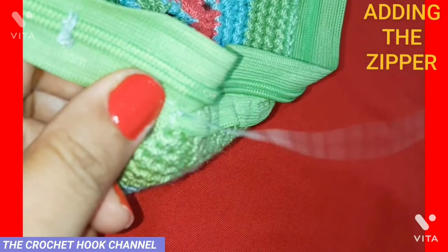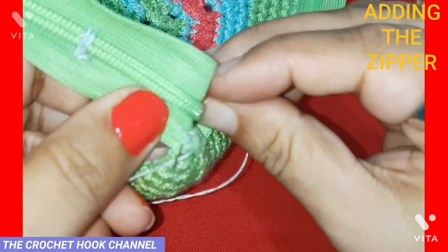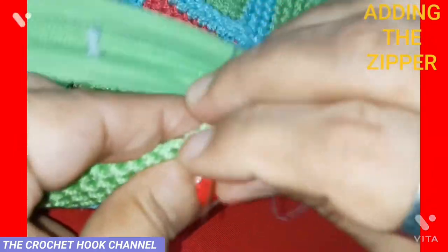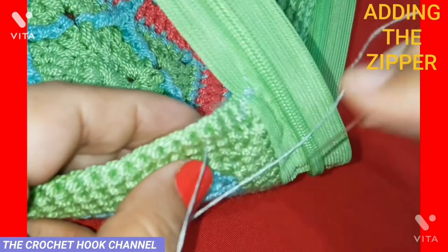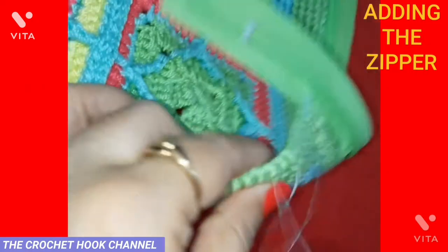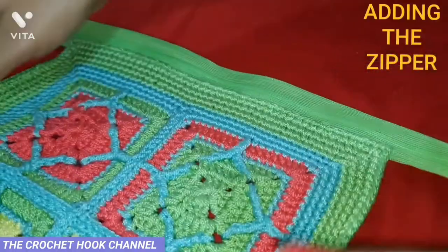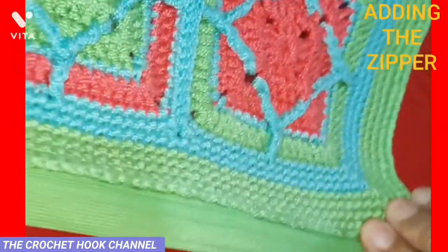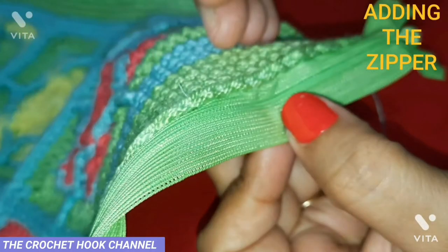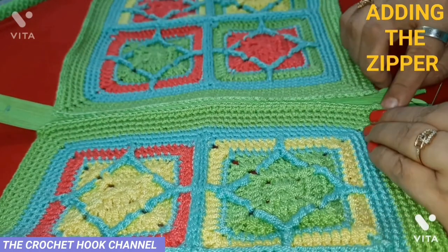Having put the knots, secure a little length of the loose end into the panel through the stitches so the work gets sturdy. Cut the extra thread. This panel is now beautifully joined with the zip — see how neat and clean they look. On the wrong side of the zip and the front side of the zip, there are no spaces between the zip and the panel. Now the first panel is sewn with the zip.